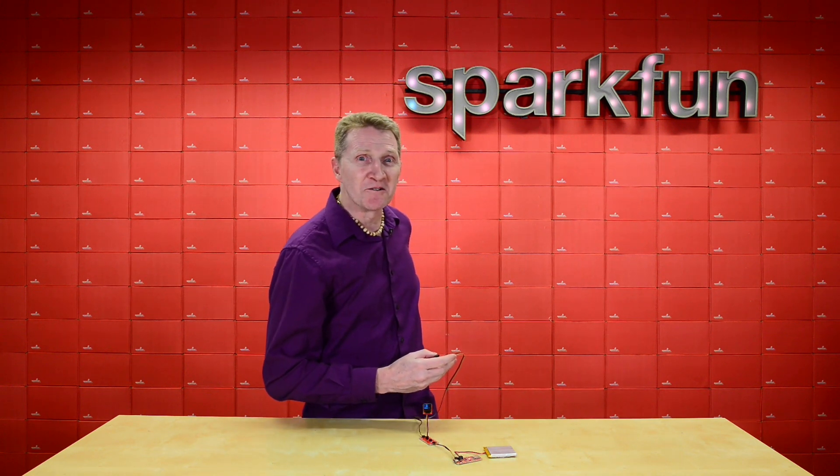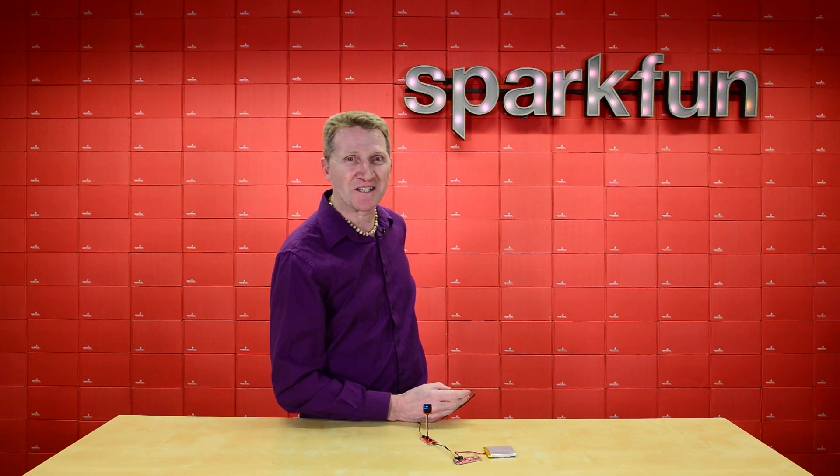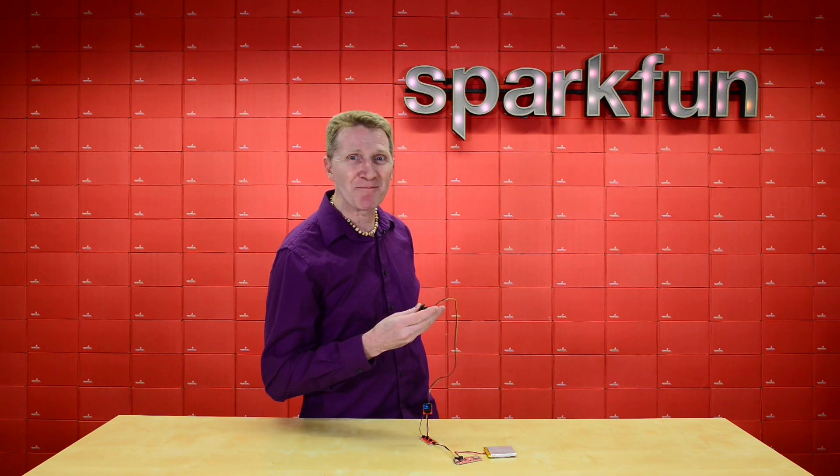Pick up your SparkFun Qwiic Shield for Thing Plus today over at sparkfun.com, and happy hacking!